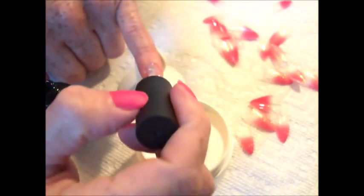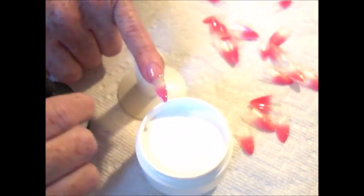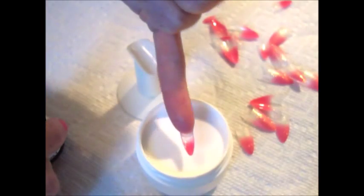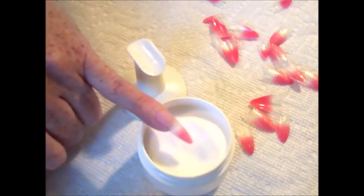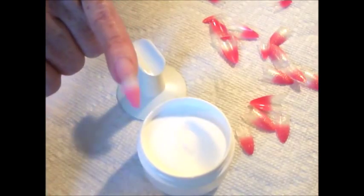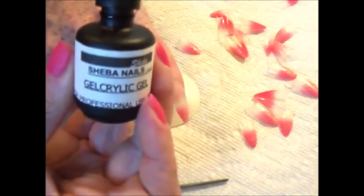After curing the nail for 60 seconds, we're going to apply another coat of the gel acrylic gel to the nail. From the cuticle down to the free edge, cover the entire nail, steering clear of any of the skin area. Then go ahead and dip your nail into the gel acrylic powder clear, or you can always use a scooper applicator to sprinkle the powder onto the nail itself. Cure the nail for 60 seconds under a UV lamp.